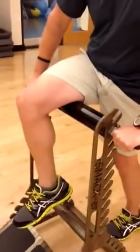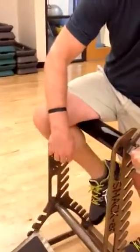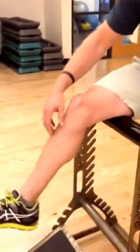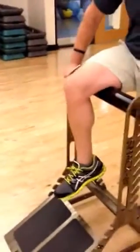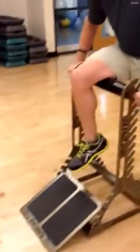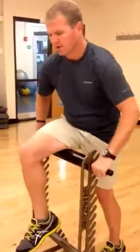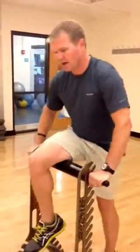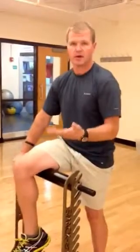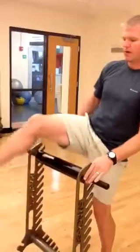One of the keys for rolling the hamstrings out properly is to leave this lower leg limber. In other words, we don't want to curl the back this way, and we don't want to try to kick it out that way. If we have a limber lower leg, then we have a relaxed hamstring, and then we can roll and get deep into the belly of that muscle. In terms of how many repetitions, from the bend of the knee to the base of the hamstring, we start out with 20 back and forth, and then once you're through your 20 repetitions, you can always come back to any trouble spots that might be there — trigger points, knots, and those types of things. That's how you roll the hamstring.